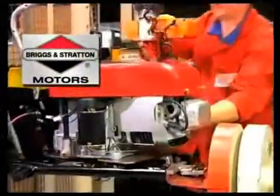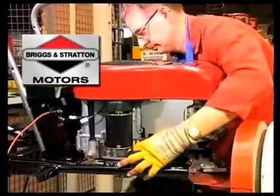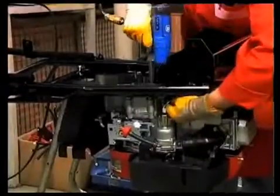Powered by reliable engines such as Briggs and Stratton, Concorde lawnmowers meet the strictest exhaust regulations, thereby contributing actively to protecting the environment.